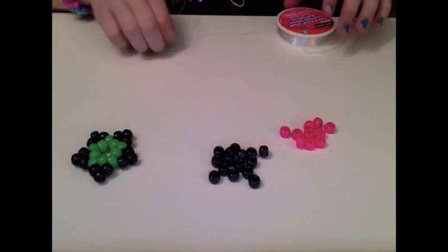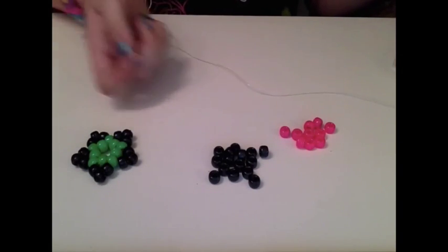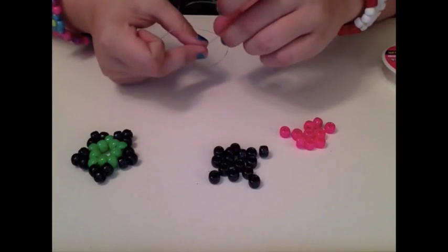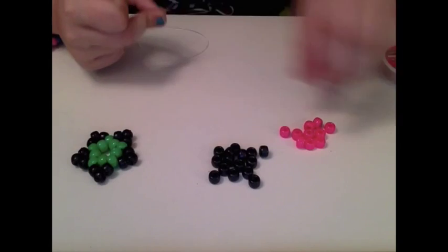First things first, you're going to take some plastic stretch cord and cut off about from your arm to your elbow. You're just going to cut it. Then you're going to string on the 10 beads of whatever color you chose for the inside of your star.